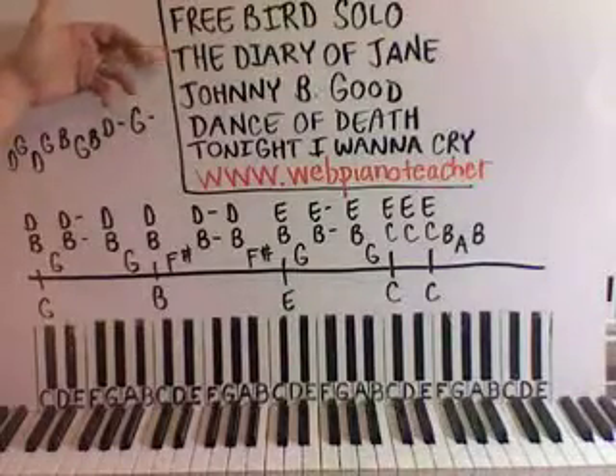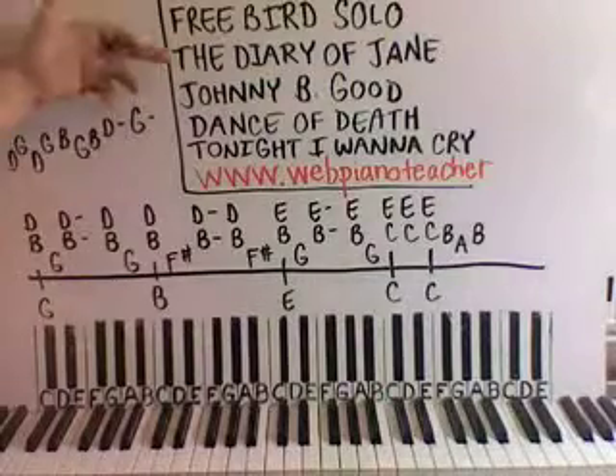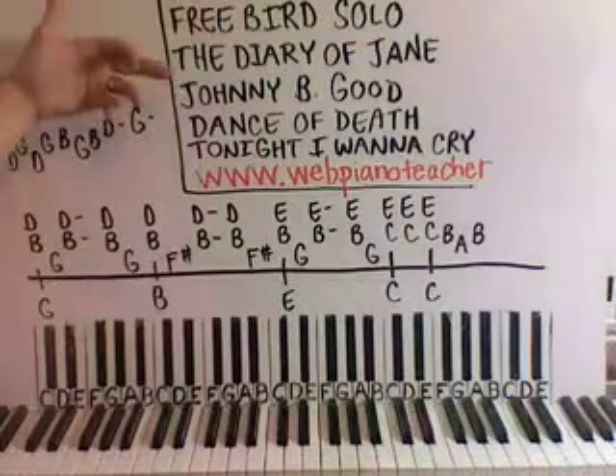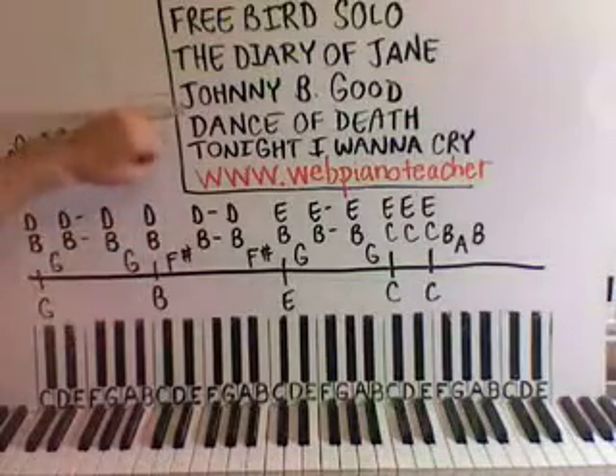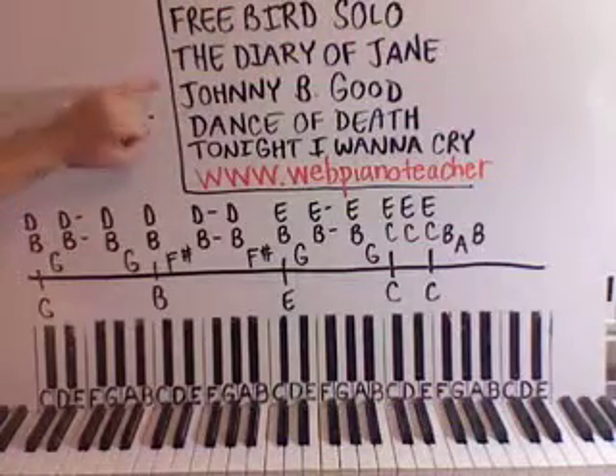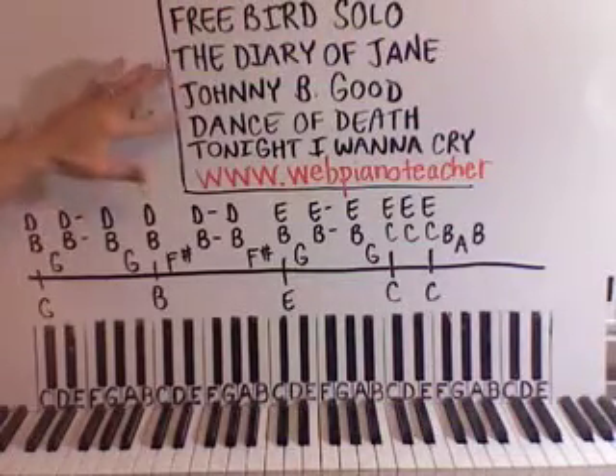And then the Diary of Jane, parts two and three are done, completed on the website. Also, Johnny B. Goode — that's a really fun one with Boogie Woogie Piano — parts two and three are also extra long on the site, so parts two and three of that are updated.